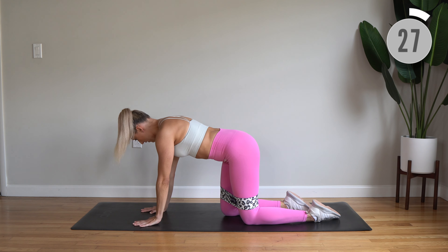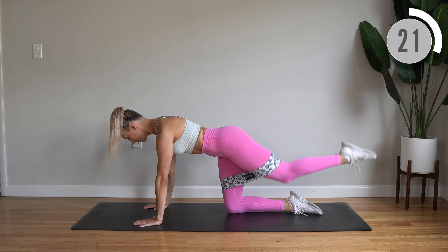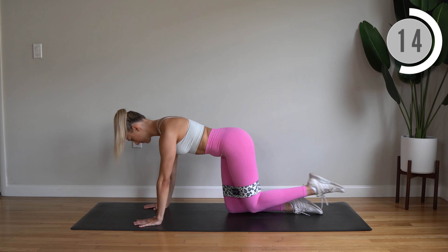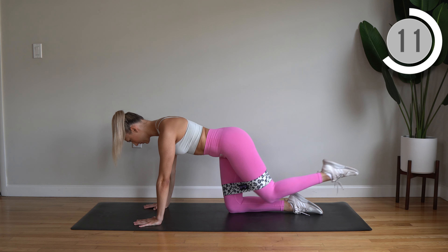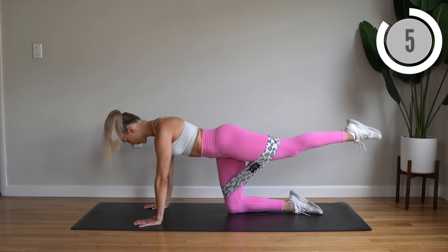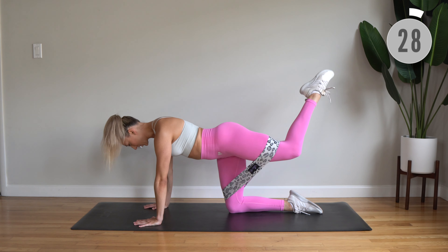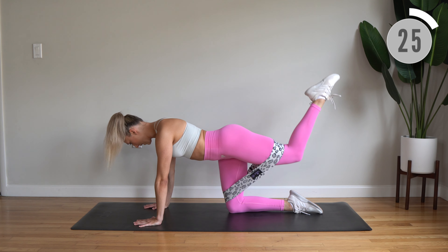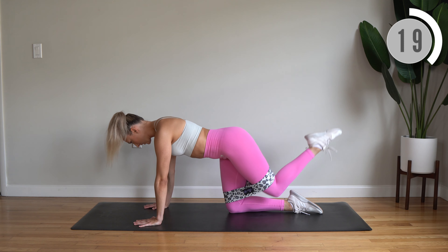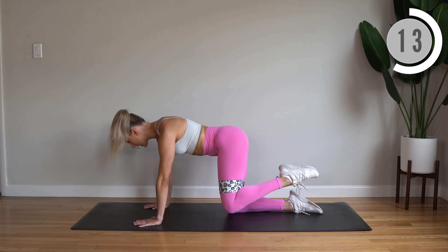Flip around and use your left leg — lift, extend, and bend. Now we've got knee circles: side and down, fire hydrant and down. Really use that mind-to-muscle connection here. Really think about turning on those glute muscles.